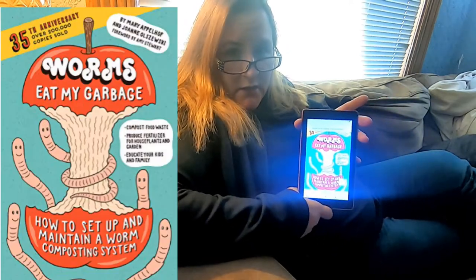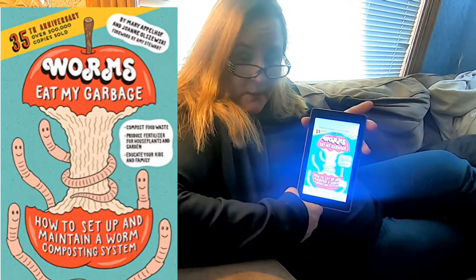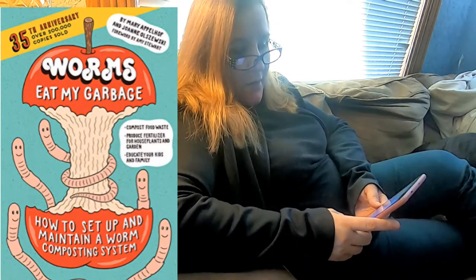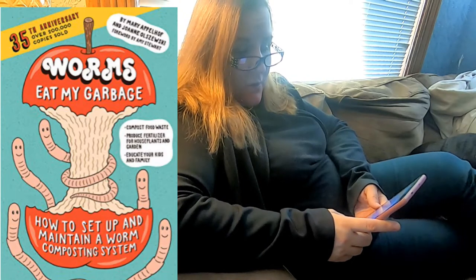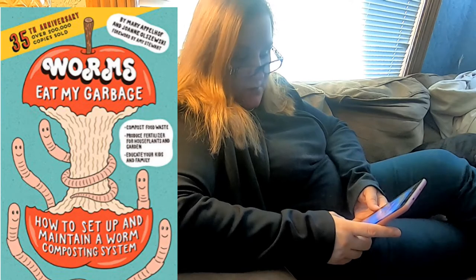Hey guys, it's Ann over at Plant Obsessed, and today I'm going to do something a little weird — we're going to do a book review. I have my Kindle here with the 35th anniversary edition of Worms Eat My Garbage by Mary Appelhoff and Joanne Olzowski, forward by Amy Stewart.